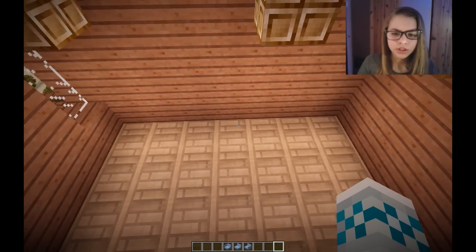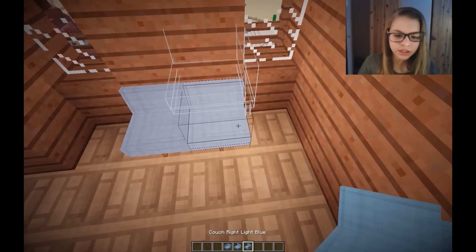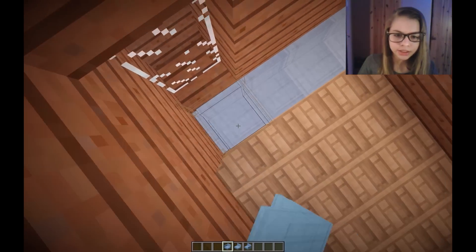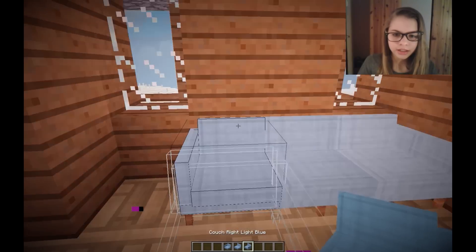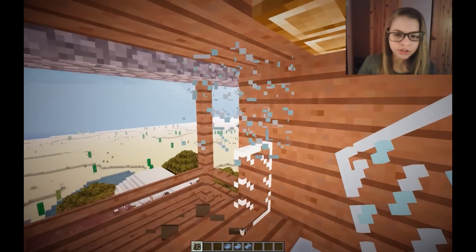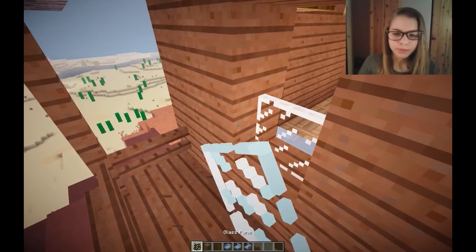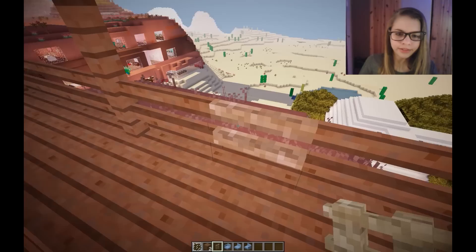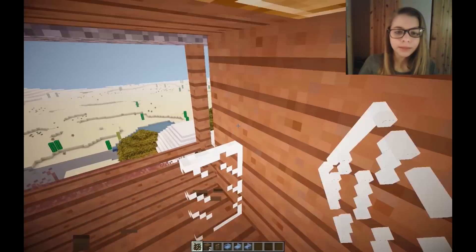If we do a kitchen right here, then a table, and maybe a couch over here - maybe like so. I should add a coat thing. Let's test how it looks from the outside. That's a bit annoying - it's not symmetrical - so let's put it back and make it more symmetrical.